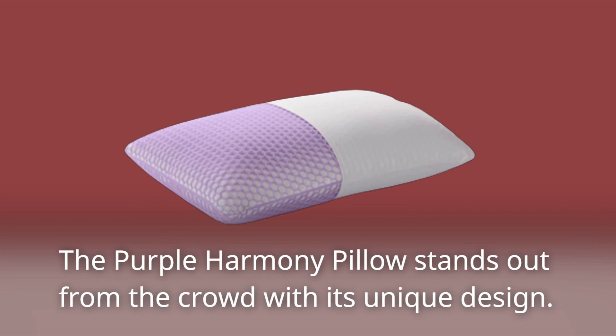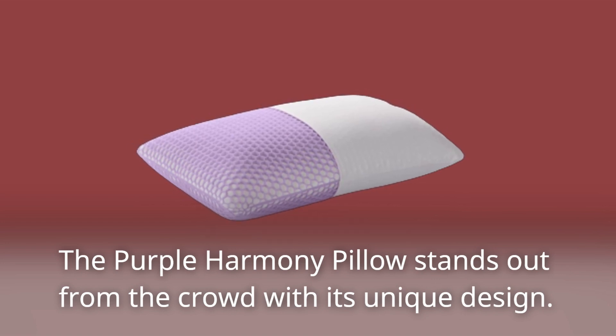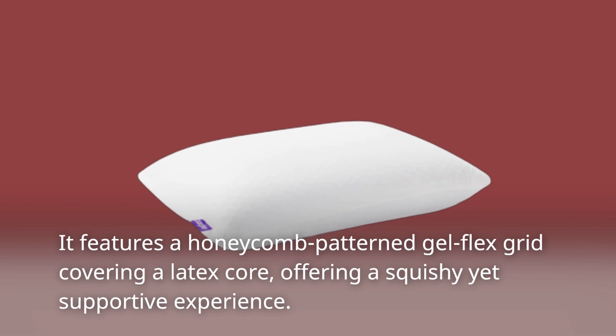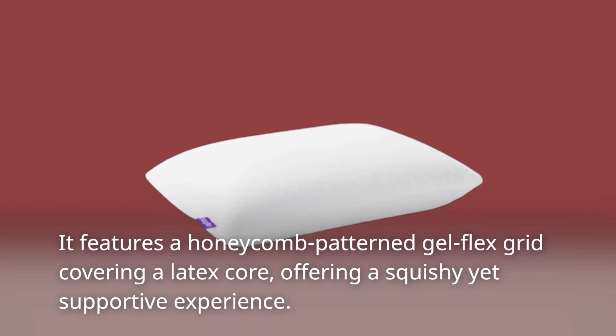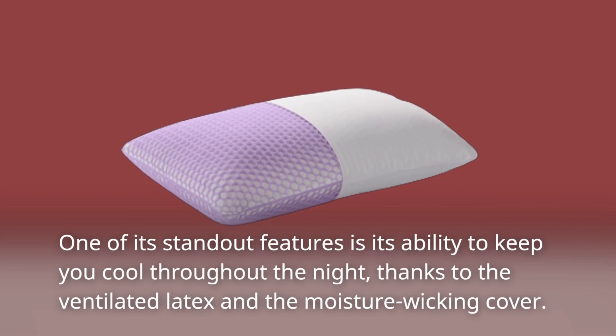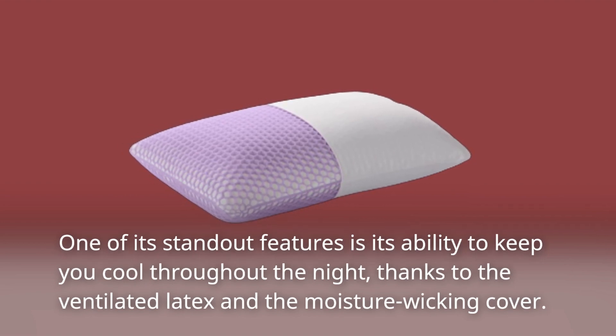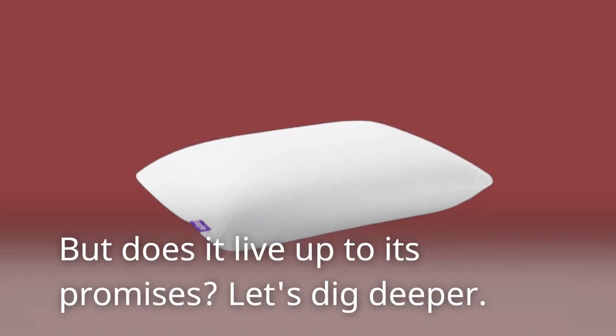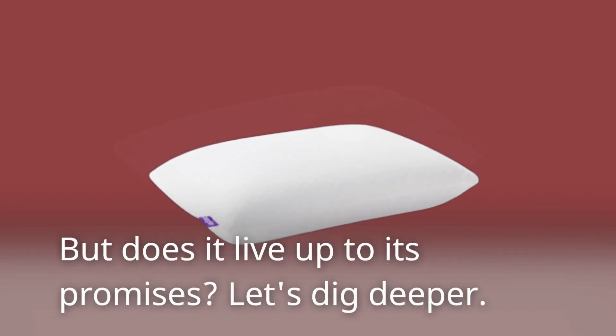The Purple Harmony Pillow stands out from the crowd with its unique design. It features a honeycomb-patterned gel flex grid covering a latex core, offering a squishy yet supportive experience. One of its standout features is its ability to keep you cool throughout the night, thanks to the ventilated latex and the moisture-wicking cover. But does it live up to its promises? Let's dig deeper.